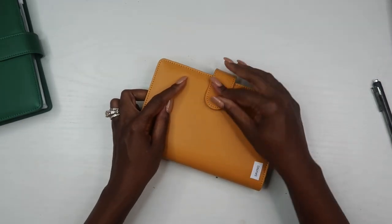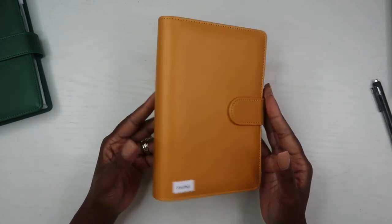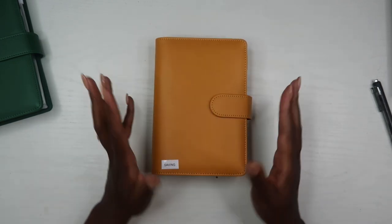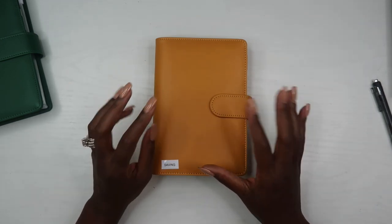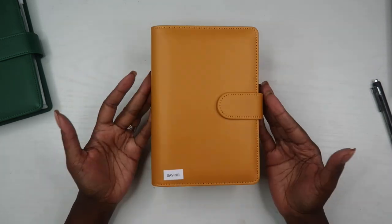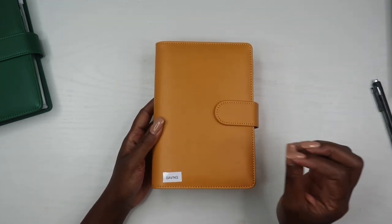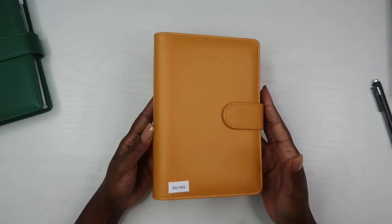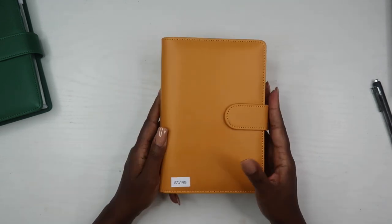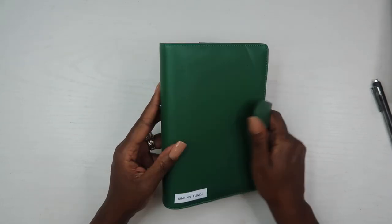When I add September's total I'll add the $18 plus whatever amount is in there, so I can keep a running total without having to recount everything. The way I plan to use this savings is mainly for fun — a shopping spree or something fun with the family. It keeps us encouraged on our budgeting journey. Once I get a nice amount in here, we can do something really fun. That's how I'm using this wallet.